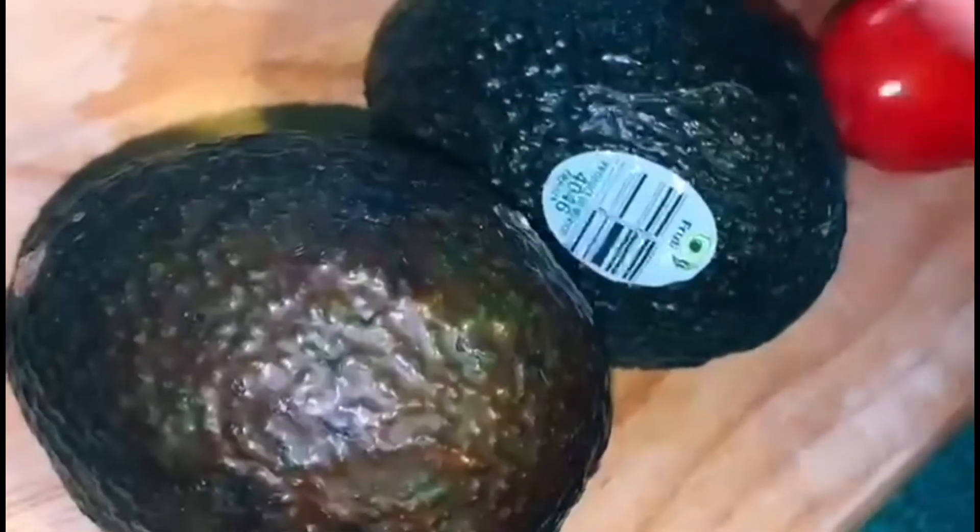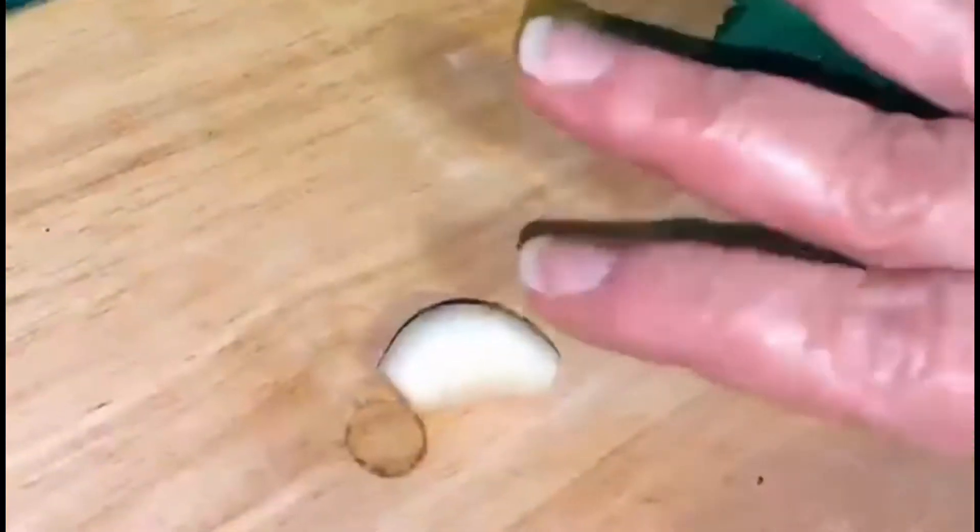Hola! Today we are going to make easy guacamole. So this is what you need: you need some onion, avocado, tomato, lime, cilantro, and garlic.